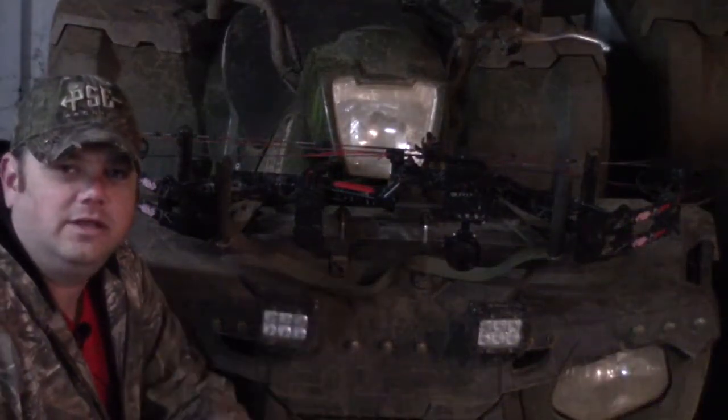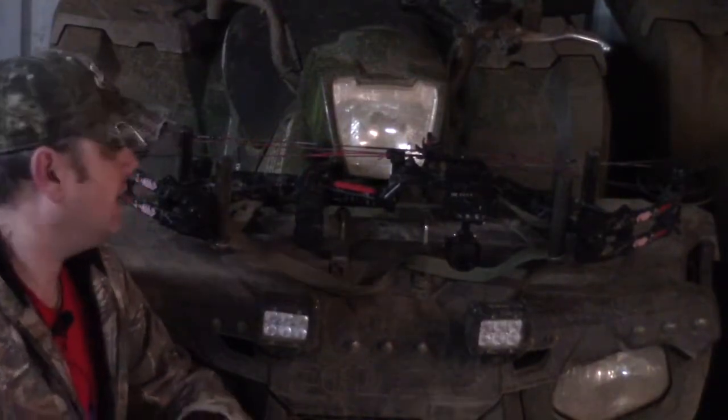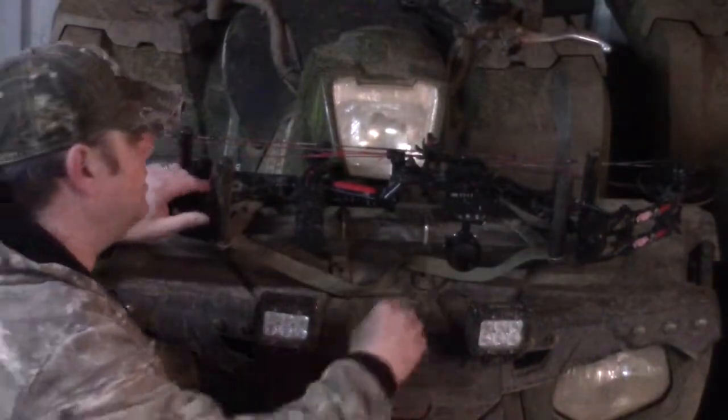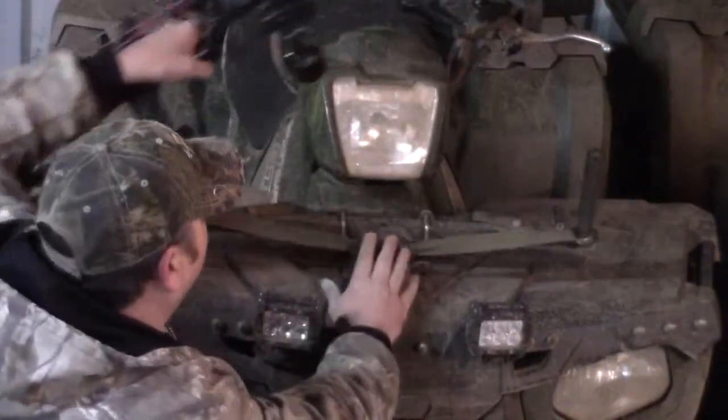Hi, this is Ryan at R&B Paradise. I'm going to do a quick review on the Gator Drip ATV UTV mount. As you can see, I have my bow mounted in it right now. It's really quick and easy to use — you just pull this cord and pull it right out.